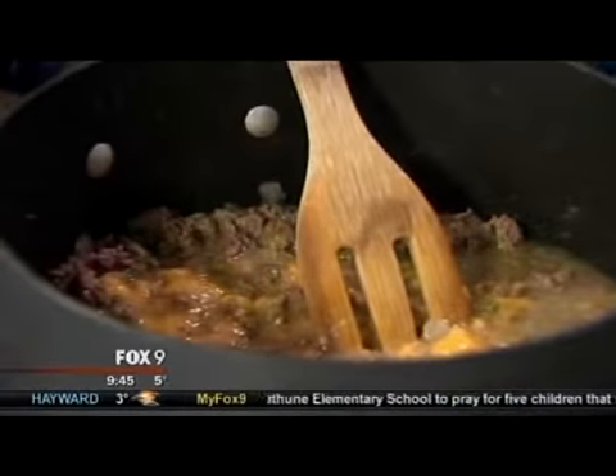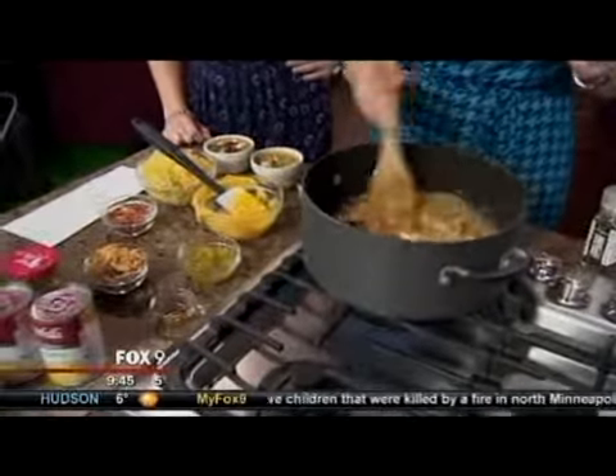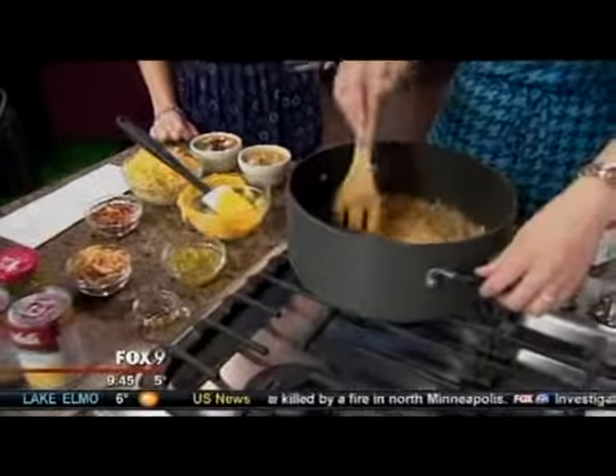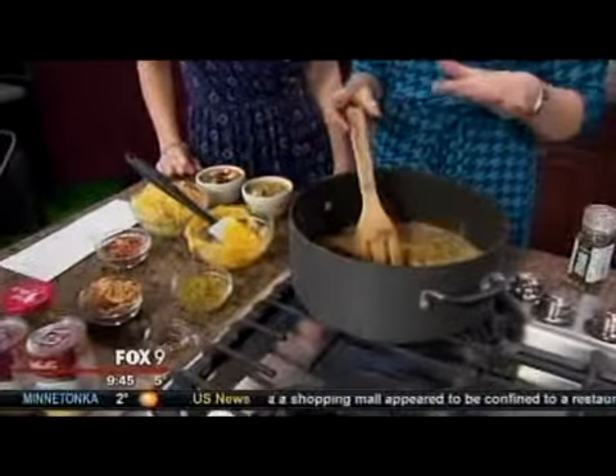Then we're going to add some other cheeseburger-y flavors. A little bit of Worcestershire is going to balance everything out — one of my favorites. I can say it but I can't spell it. And then we're going to bring it to a boil. Really, all you need to do here is make this hot.